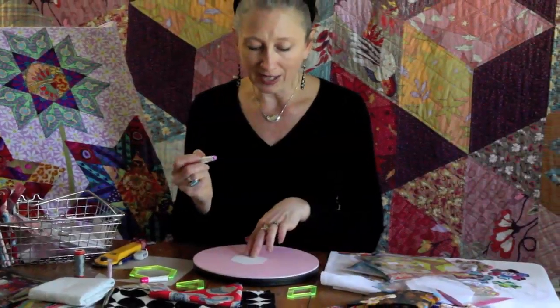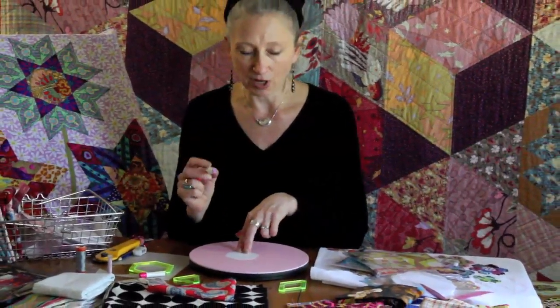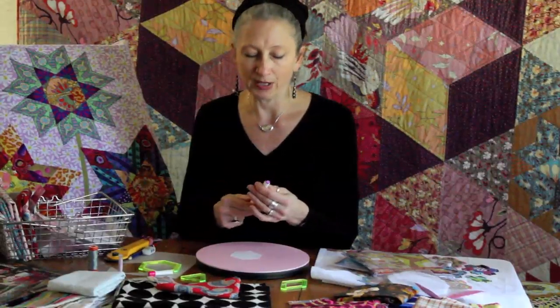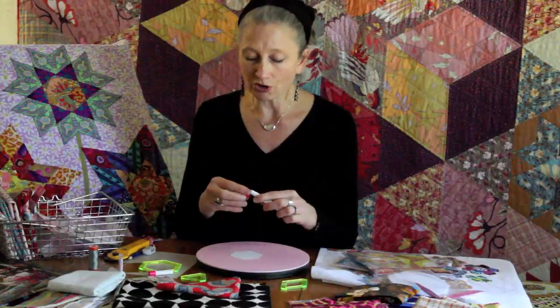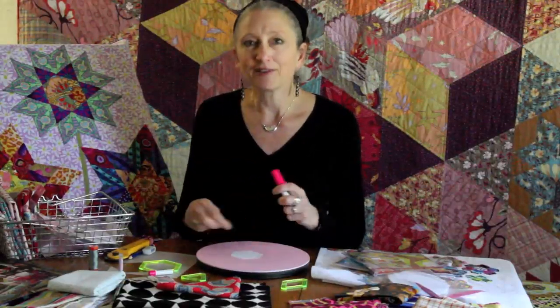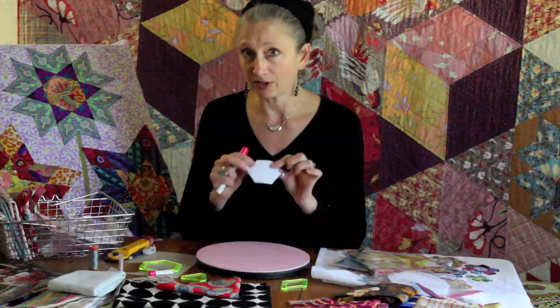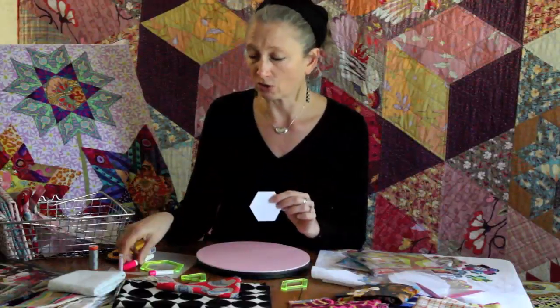We use the glue pen on the back of the fabric. I've cut one for you — we just run the glue pen around the outside edges of the hexagon so that we can flip the fabric over and glue it to the paper. That means we no longer need to baste the fabric either through the papers or through the corners in order to make the fabric stay on the papers until they're sewn into the quilt.